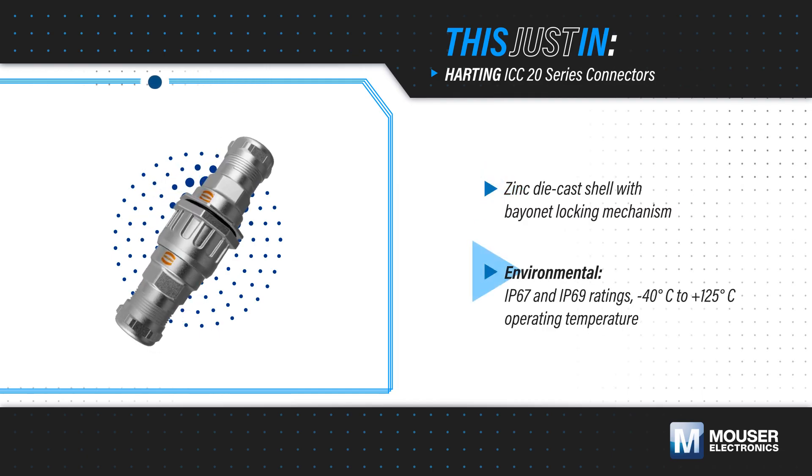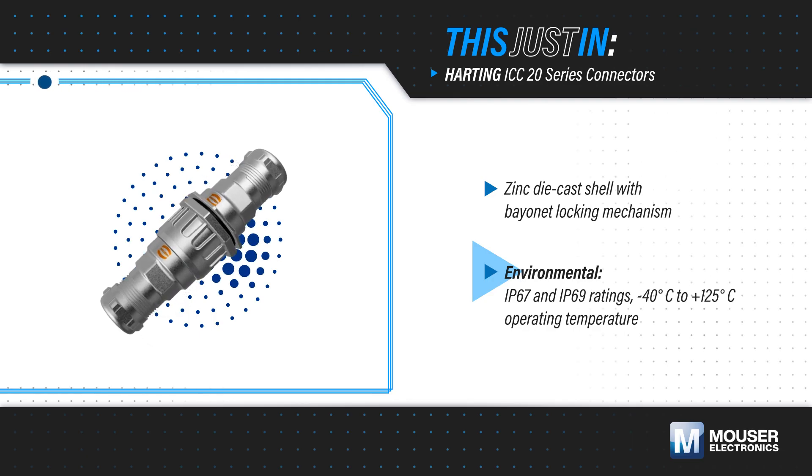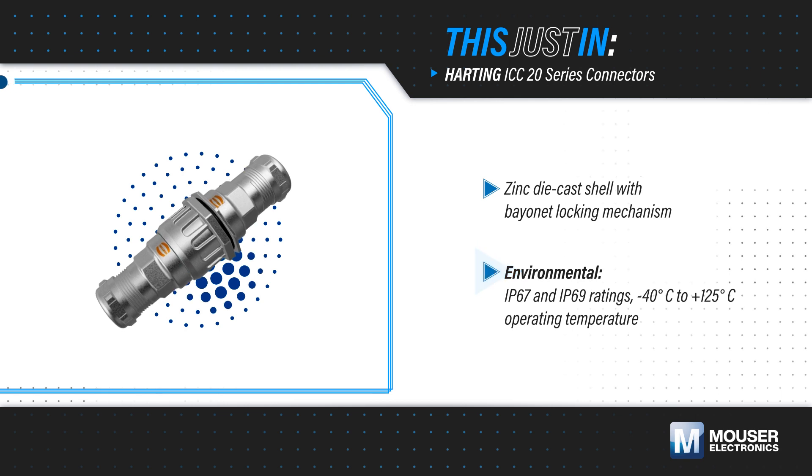They also comply with IEC 61984 and IEC 60664-1 requirements, ensuring safe and reliable connectivity in challenging industrial environments.